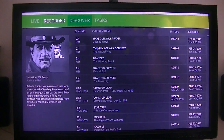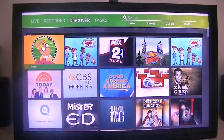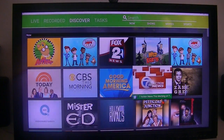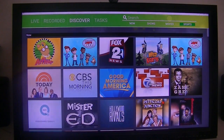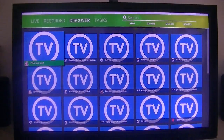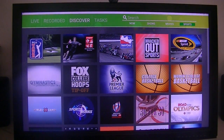I'm going to go to Discover. Okay, Sports. Slick. Movies. Let's go to Movies and see what that looks like.